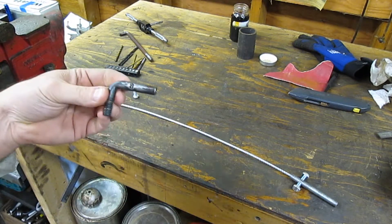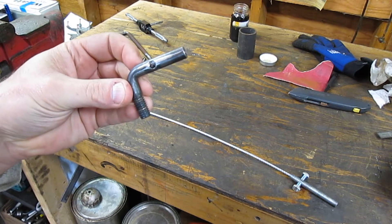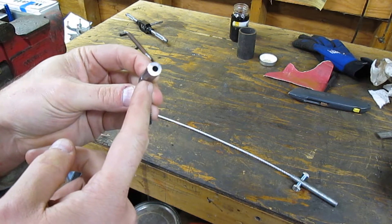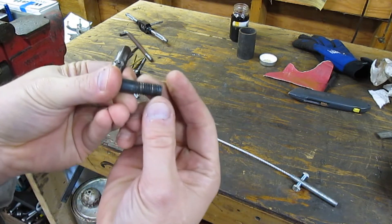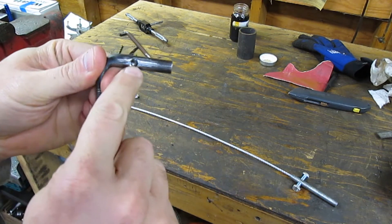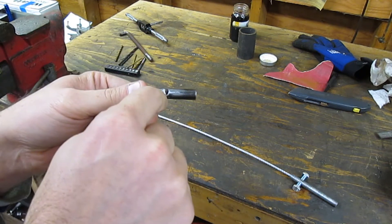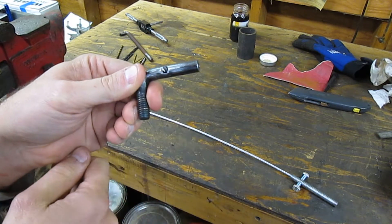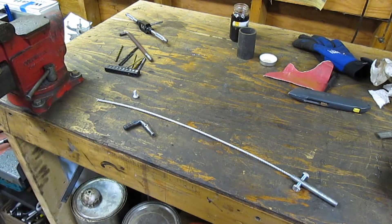On the end that goes to the lever, I made a little fitting. I took a piece of 3/8 solid rod, bent it 90 degrees, and tapped it 3/8-16 so I could get a nut to hold the whole thing together. Again I drilled and tapped it 1/4-20 — cable goes in, bolt goes in, whole thing gets soldered, then I cut the bolt off and shaped it with a file so it looks nice and clean. And that is basically how I made the brake cable.